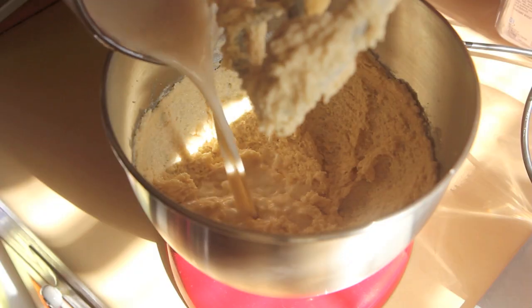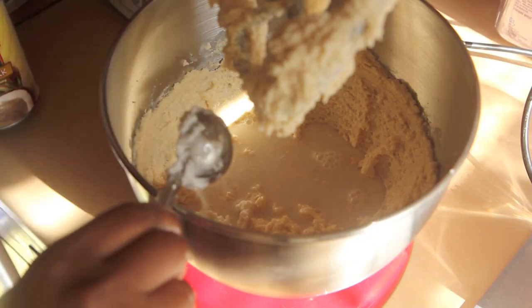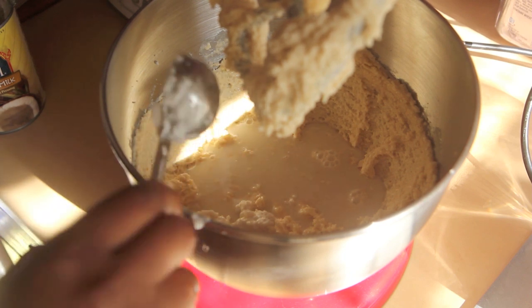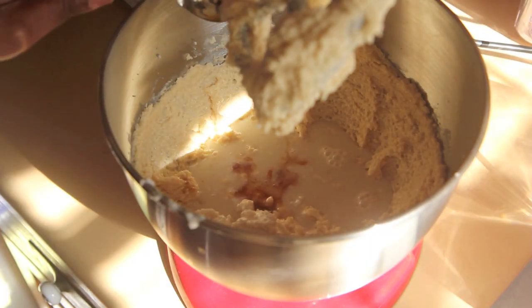Along with your almond milk mixture, you're going to add in two tablespoons of coconut milk. My cream had risen to the top and was very solid — even at room temperature in the wintertime it gets solid without refrigerating. So I had a lot of fat, and you might want that because it makes the cookies nice and rich. I also added in one tablespoon vanilla extract and continued to mix.